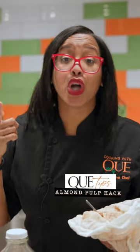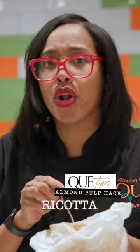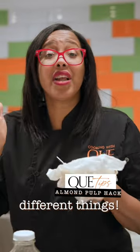Almond flour, crackers — gluten-free, of course. I'm talking ricotta — we can make vegan ricotta. Hummus. There's so many different things.